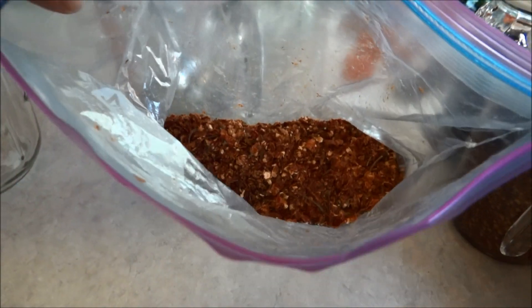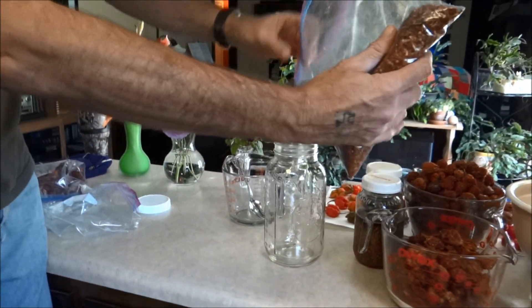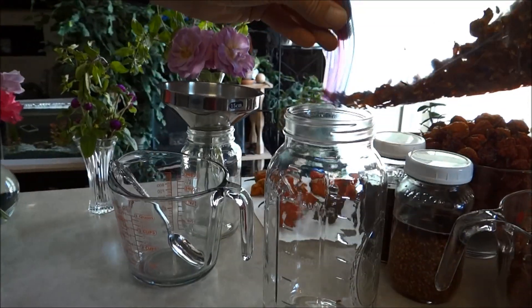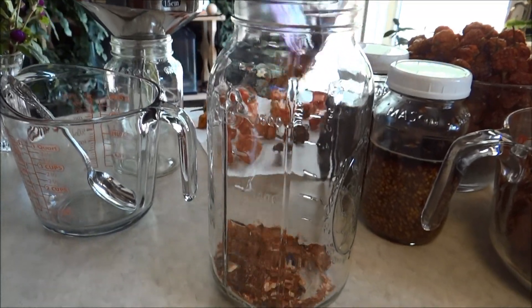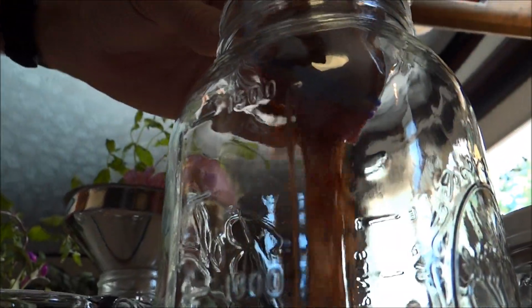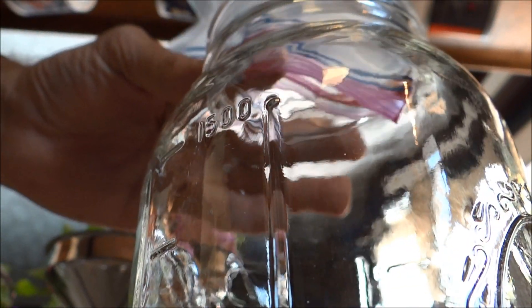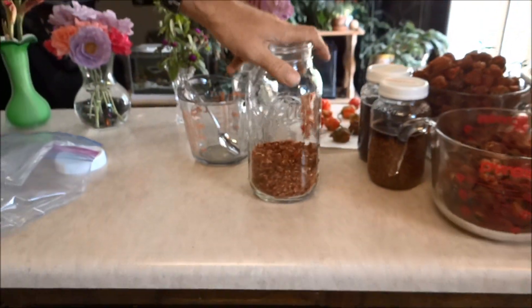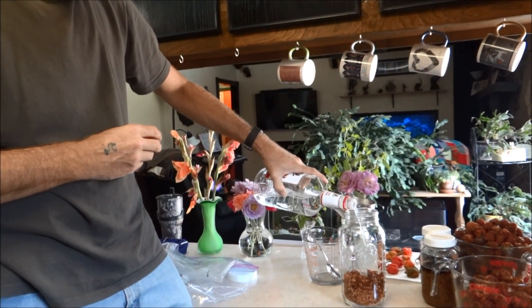We're going to take these broken-up pieces, pull back the stems, and dump this into a mason jar. Now we're just going to dump our 100-proof vodka in — cheap stuff works fine.